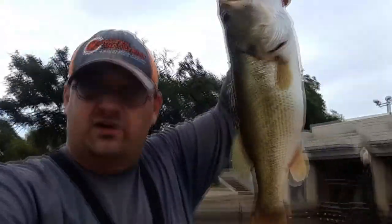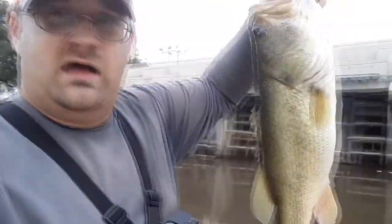I actually dropped my GoPro in the water, but it landed in my net so I should be okay. It's not quite working right now but hopefully I'll be able to get it dried out. This thing is 0.05 smaller than my PB — it's about 3.8 pounds. I'm going to try to get him released; he's been out of the water for a while. I just brought in the 3.8 pounder and released him good.